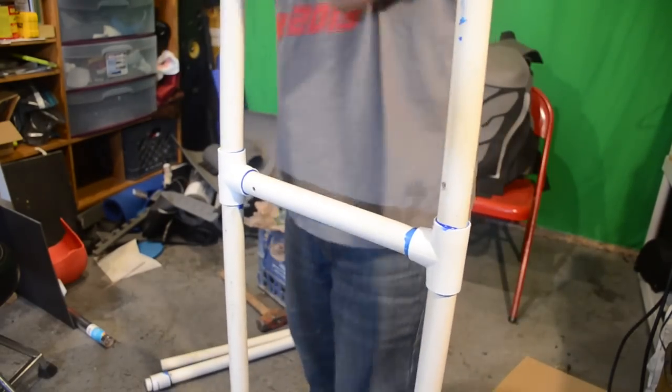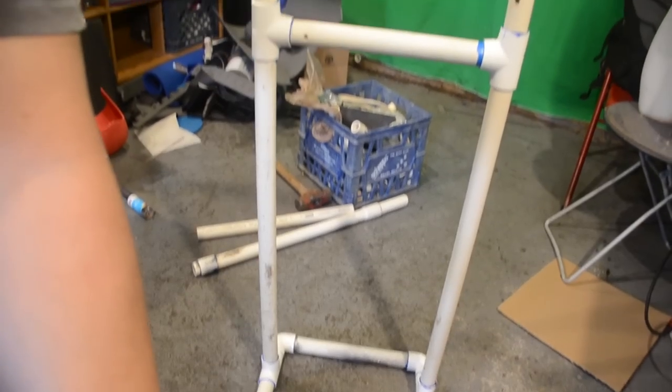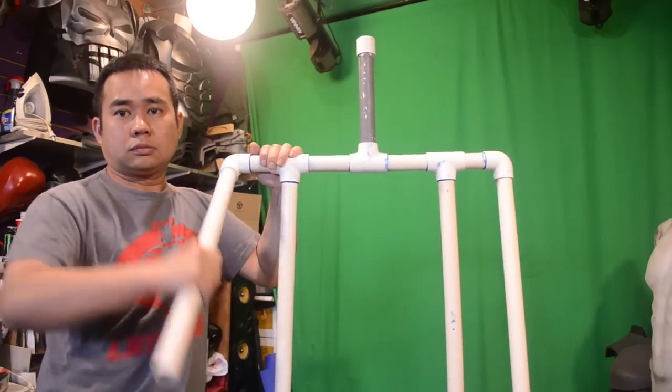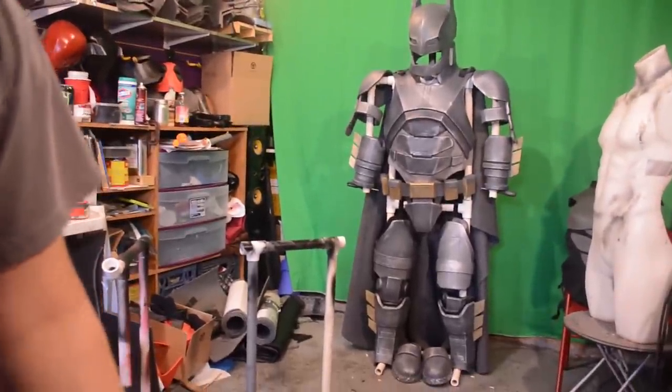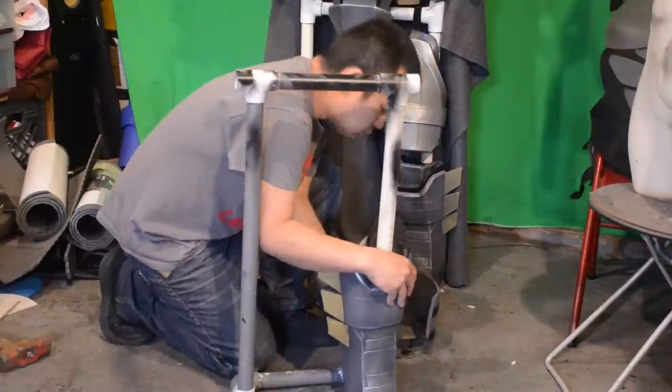Now you have this funky looking ladder kind of thing — call it whatever you want. I'm going to put the head rack and the arm pieces together. I'm not going to glue them down so I can move them around if I need to. And here's a shot of my Batman mecha suit on there.